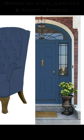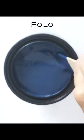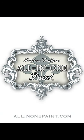Transform most every surface in your home, including leathers, vinyls, and smooth fabrics, with this amazing paint formula that's designed to give and stretch without cracking. Still don't believe it? Get a free sample and try it for yourself at all-in-one-paint.com.